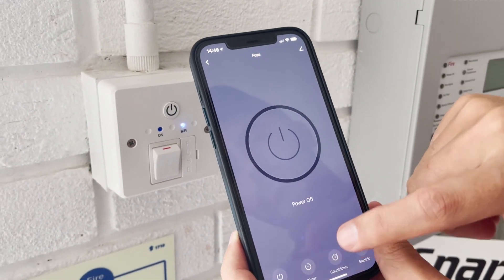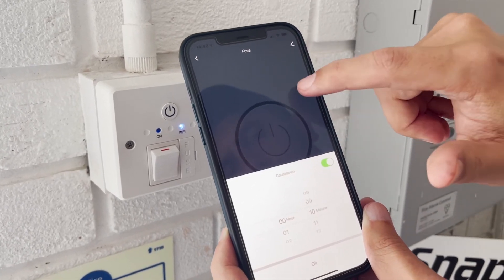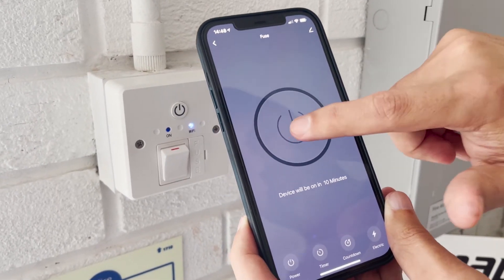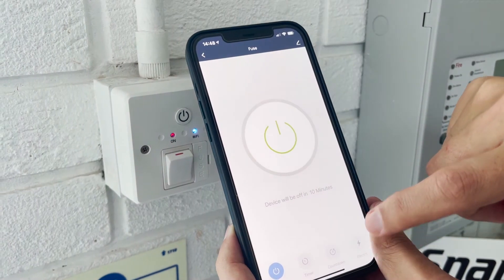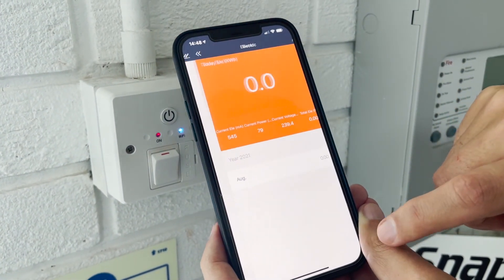You can also use it as a countdown. For example, you can ask it to turn on in 10 minutes' time. So in 10 minutes it will come on, or if it's already on and you set a 10-minute timer, it will turn off in 10 minutes.